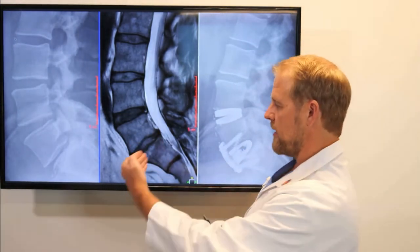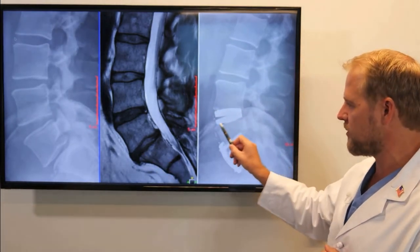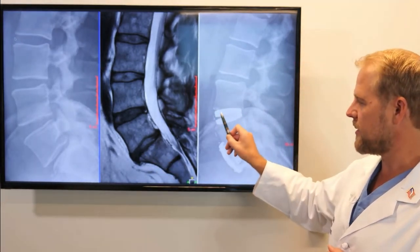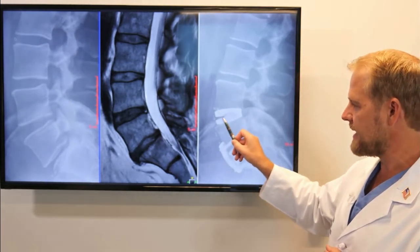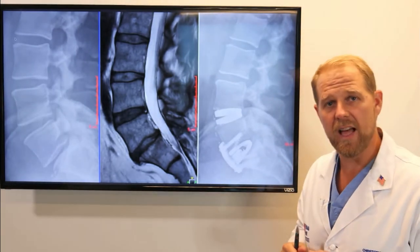This is done through a small incision below the belly button. We come into the front of the discs, and we can see here at L4-5 the disc has been removed and this is a disc replacement. We have metal on each side, plastic in between, and this allows movement to occur as the patient lives their life.